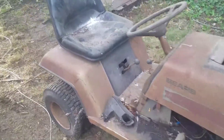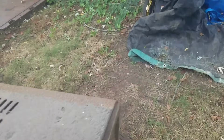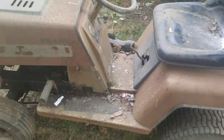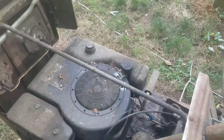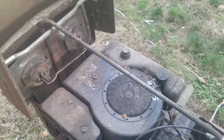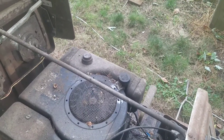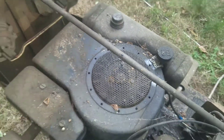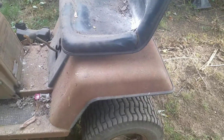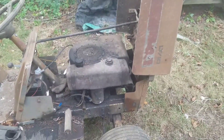Hey guys, just wanted to do a little video on this Sears LT10. I bought this when I was probably like 18, so I've had it about five years, but as you can see it's been sitting probably two or three years. I ran it for a while but basically the engine is blown — it runs but only for about half an hour, then the spark plug falls out. It smokes a lot. I think it's an 8 or 10 horse Briggs or something. I think this is like a '72 or '73 Sears LT10 — it's kind of like the Sears Suburbans but a very small version, basically a lawn tractor not a garden tractor.